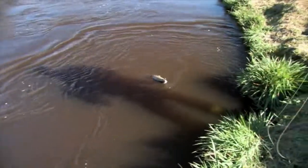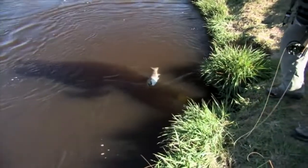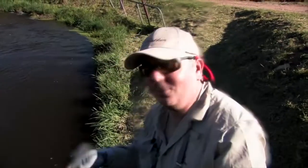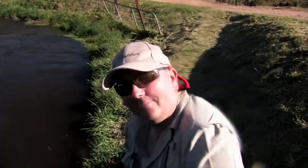Is that an Atlantic? Oh, you bugger — just a release. But you saw him anyway. He wanted that fly more than me, so he's decided to take that. A little bit of water on the lens, but that's what fishing's about. Beautiful.